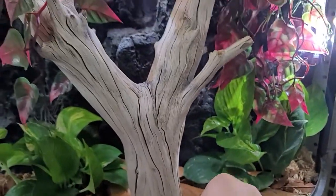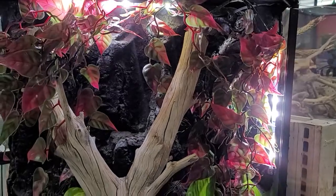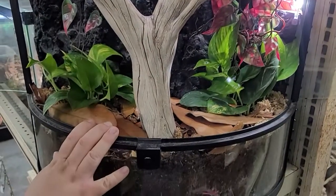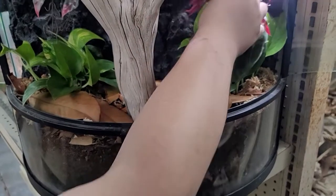Is there any animal you'd house in this besides the bugs? This one is primarily set up for crested geckos — plenty of places for them to climb up and hide in the plants and things like that.